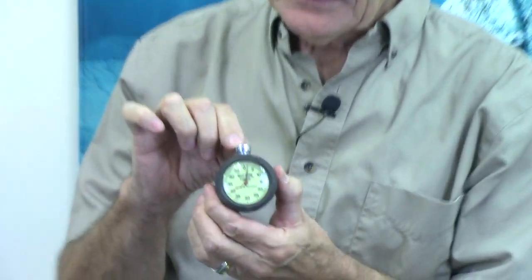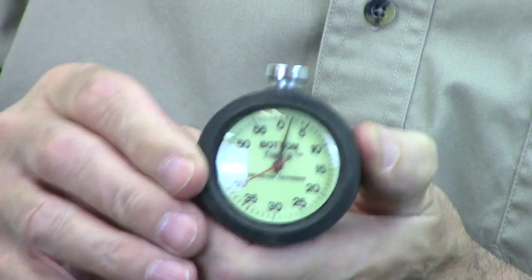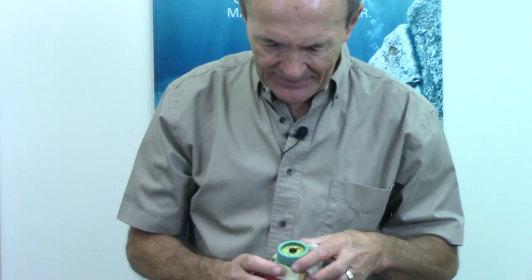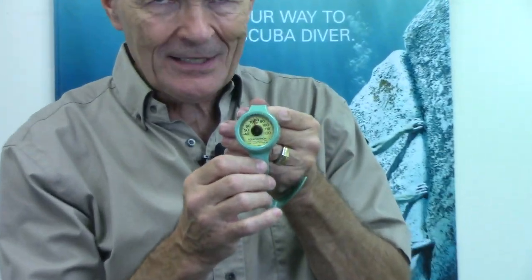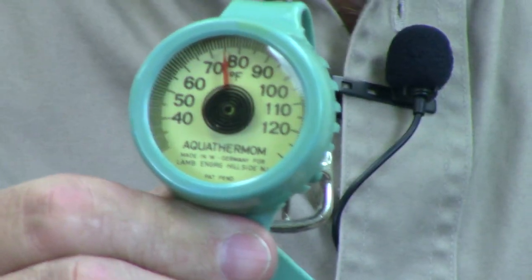Later, a true automatic bottom timer did come out — I think the company was called Princeton Tech or Princeton Tectonic; they also make great lights. They made the first bottom timer, which comes with a wrist strap like this. It was automatic: as you descended, it automatically started measuring your bottom time. These were very, very popular, though they were replaced pretty quickly. And there were other weird ones — like this neat little wrist thermometer. If you look carefully, it's quite fragile — a little wrist thermometer, designed and modified to be taken underwater and worn on your wrist.